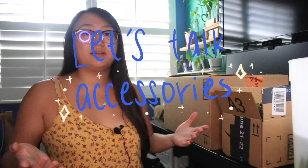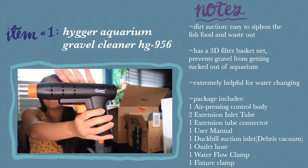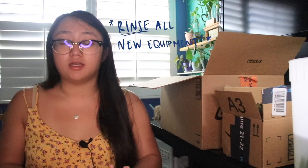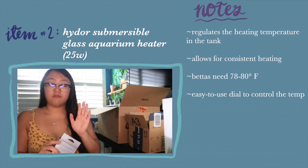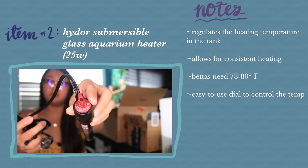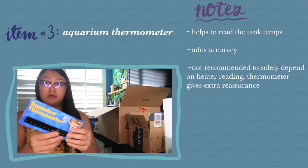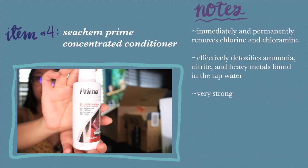Now let's talk about all the accessories I bought for the tank. First, I have this gravel cleaner — this will help me siphon out all the food and fish waste that sinks down to the bottom into the gravel. You should always clean any new equipment or tank decor before use, as there can be a lot of debris from packaging. Next, I got an aquarium heater — a 25-watt Hydro aquarium heater — and I also got an aquarium thermometer to know the exact water temperature.